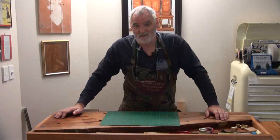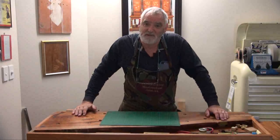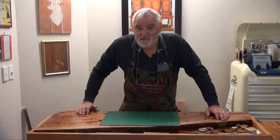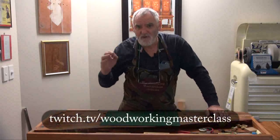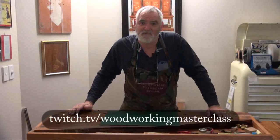If you want to see all the outtakes, all the stuff-ups, all the mess-ups, all the mischief Bob gets up to, and all the stupid things I do before you actually get to see the video, you're welcome to join me. It's on Twitch — Woodworking Masterclass. I'm doing a couple of soft streams at the moment, not advertising them, just going live so I can get comfortable with what I'm doing.